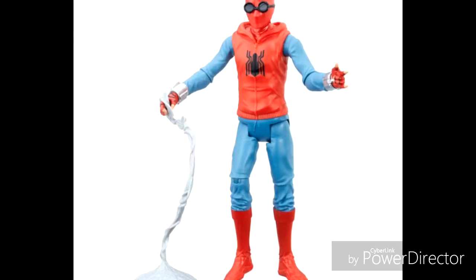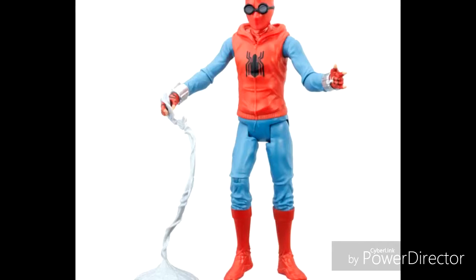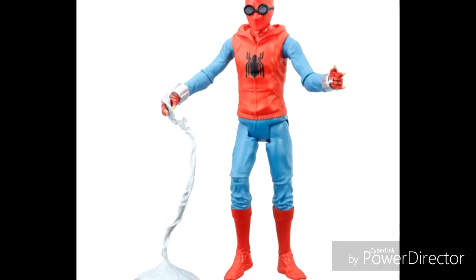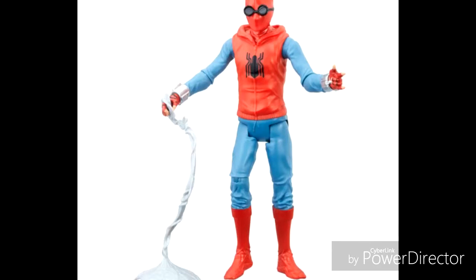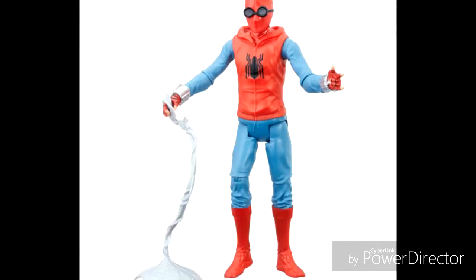Hey guys, this is Lego Time Productions here, and today Hasbro has revealed a new Marvel Legends Spider-Man Homecoming figure, and this is the homemade Spider-Man suit made by Peter Parker, a.k.a. Tom Holland.